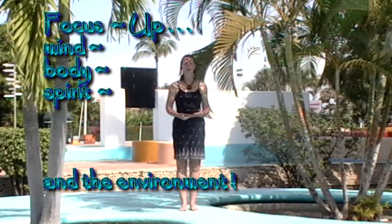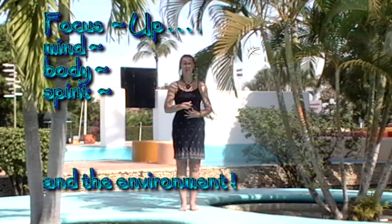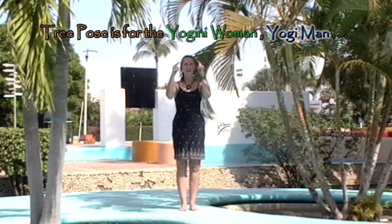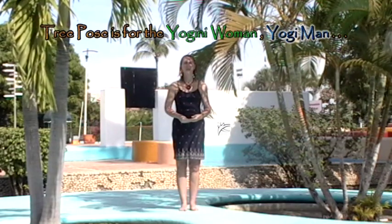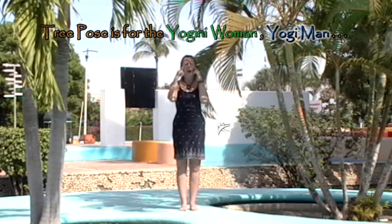Achieving your personal best here can be done by mountain pose, transitioning into tree pose. For the beginning yogini and yogi, it's an excellent way to build on focus, stability, and feeling centered throughout your workday.